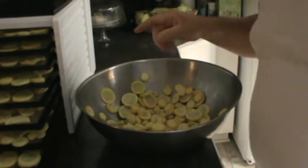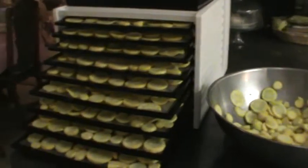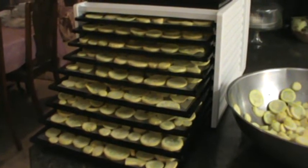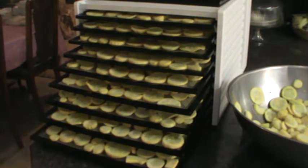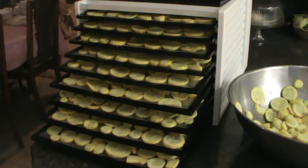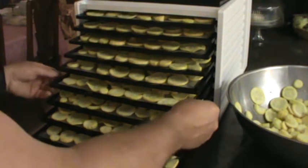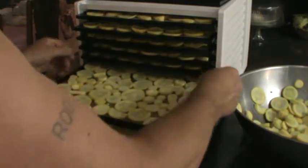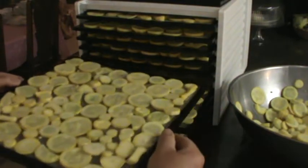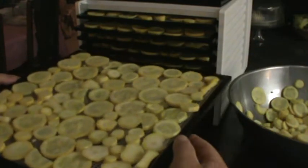We have our dehydrator here — it's an Excalibur 3900. It has nine trays, each tray is 14 by 14 inches, and that's a lot of square footage — quite a bit of dehydrating capacity. You can take these out and see how big they actually are; they're quite large.